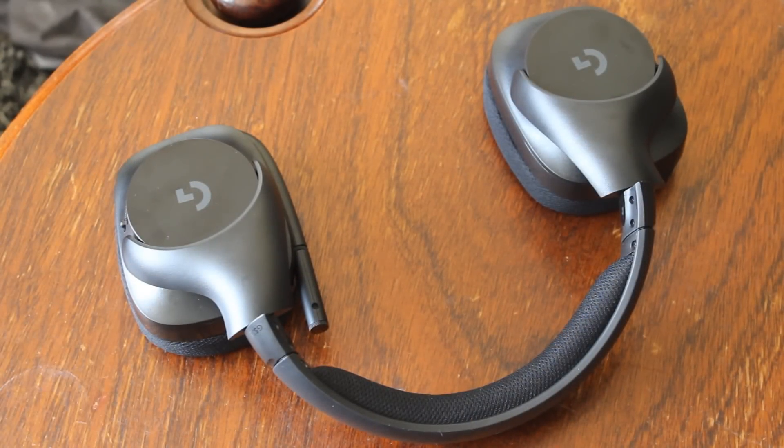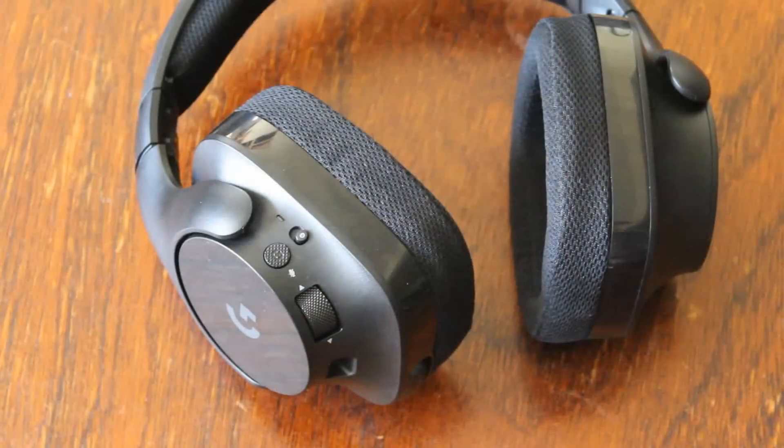On other headsets when they include lighting, you often see people commenting saying it just wastes battery and you can't turn it off. This headset is also not going to be for those who want everyone to know they bought an expensive headset, because it does not reflect its price. In New Zealand at Playtech it's $200, which is a decent amount, especially compared to something like the Cloud 2s or Cloud Revolvers, which look much more aggressive.